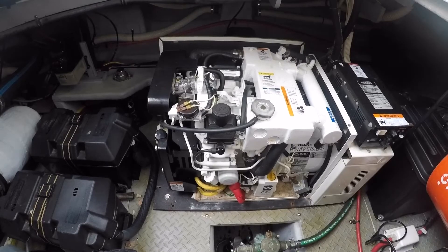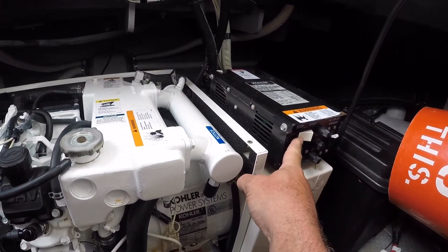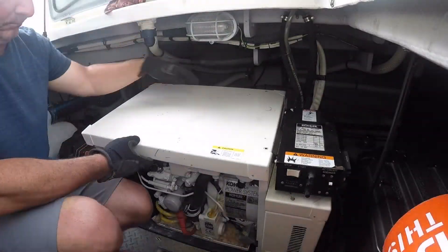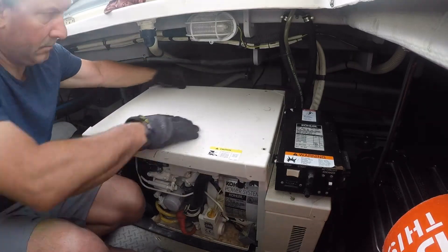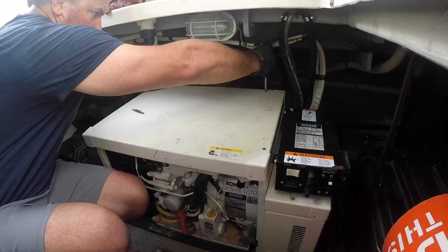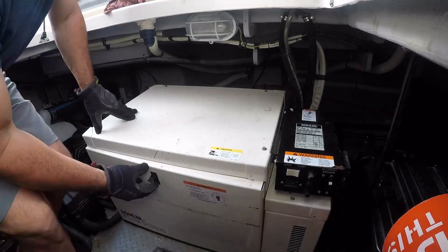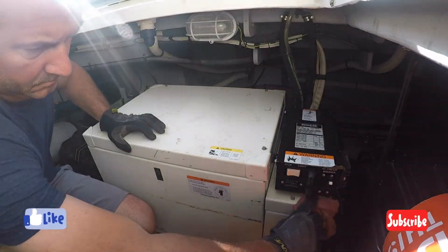So everything seems to be running as it should, and not a moment too soon because next weekend is Memorial Day weekend. Thanks for watching. I hope you liked this video, and if you're interested in watching other maintenance videos or our other adventures, hit that like and subscribe button. It really gives us the drive to keep bringing you these videos. Thanks for watching and we'll see you next time.